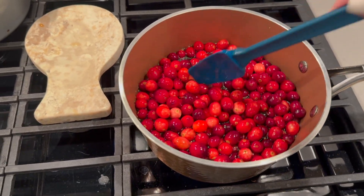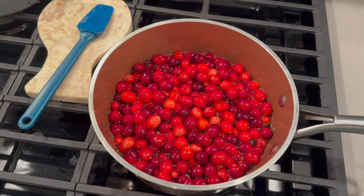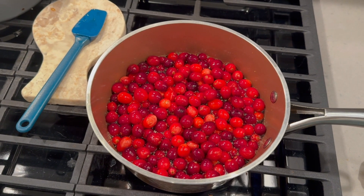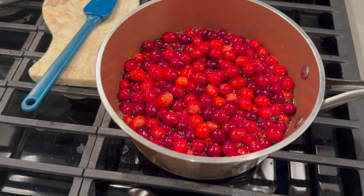In this video I'm using a Pioneer Woman recipe, but I had to alter it a little bit. She calls for one cup of juice — you can use apple juice, orange juice, or cranberry juice. I used apple juice.